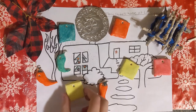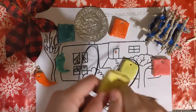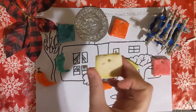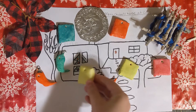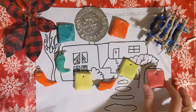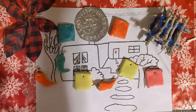Alright everybody, these are my finished ornaments — super easy, really hard and sturdy. I just took some paint and painted them, then I'm going to string them up and put them on the tree. Good work everybody, thank you so much for watching Carly's Craft Corner!